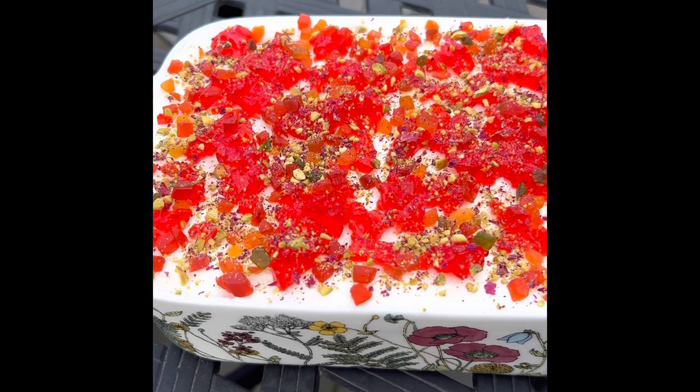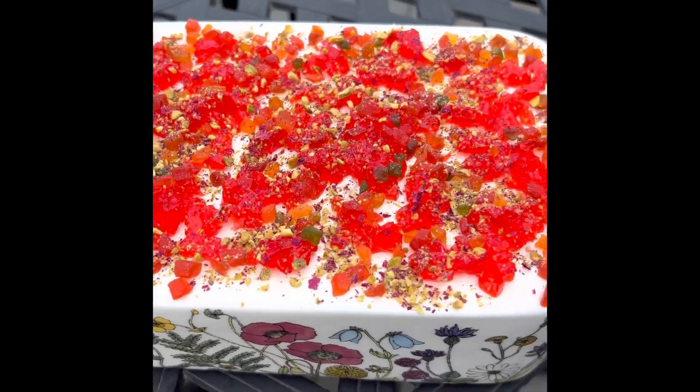Look at this beautiful summer dessert called tiramisu in falooda flavor.